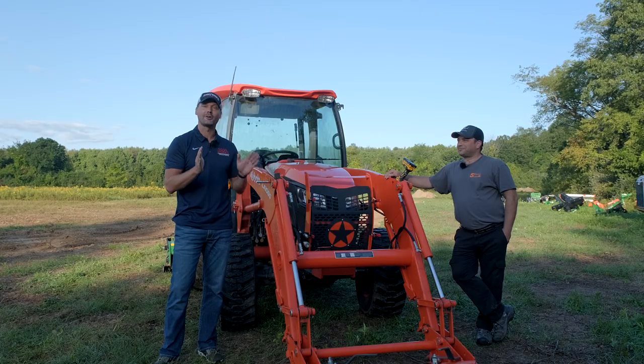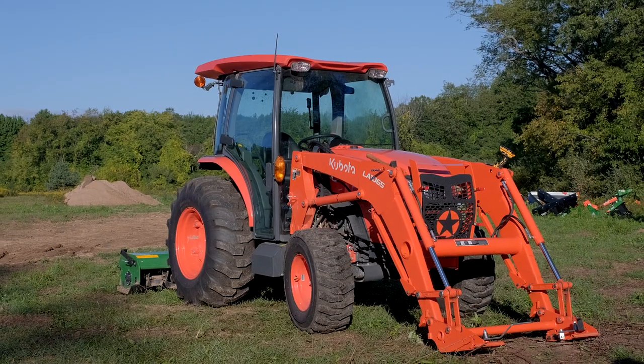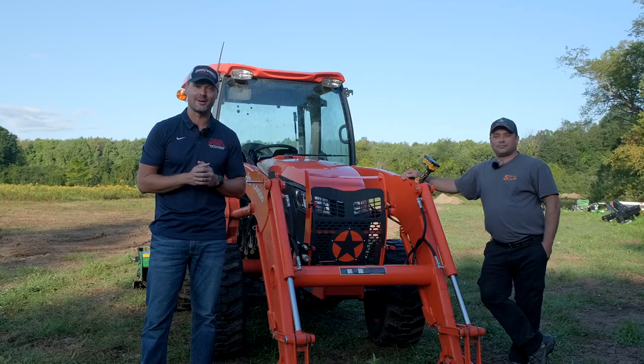Welcome back to the property. Today I have the grill guard guru with me, Mr. Justin himself. We're going to install a Kubota grill guard on this MX6000. We're actually out on the property, so this is a field install. Hopefully we have all the tools here to get it done.